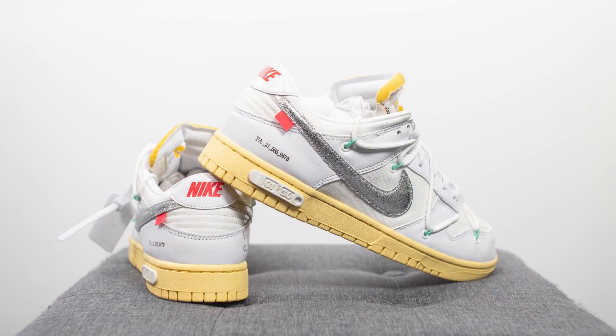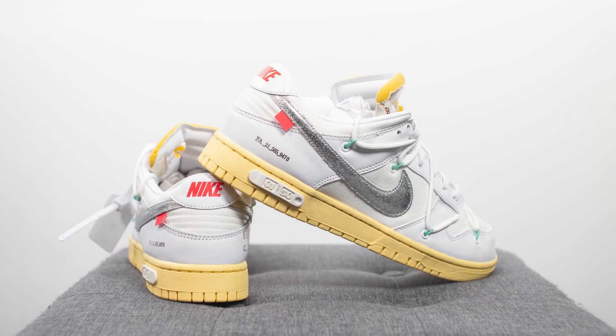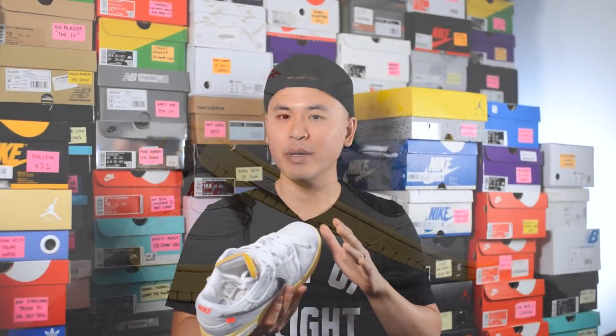For those wondering how these fit, these fit the same to me as most of my Nike dunks. I'm a true size 10, slightly on the wider side. I got these in a size 10 and they fit me well in a slightly snug way. If you have narrow, normal, or slightly wide feet, true to size should be perfectly fine. But if you have really wide feet, you might want to consider going up a half size, as I can feel a little bit of pinching from the width perspective.